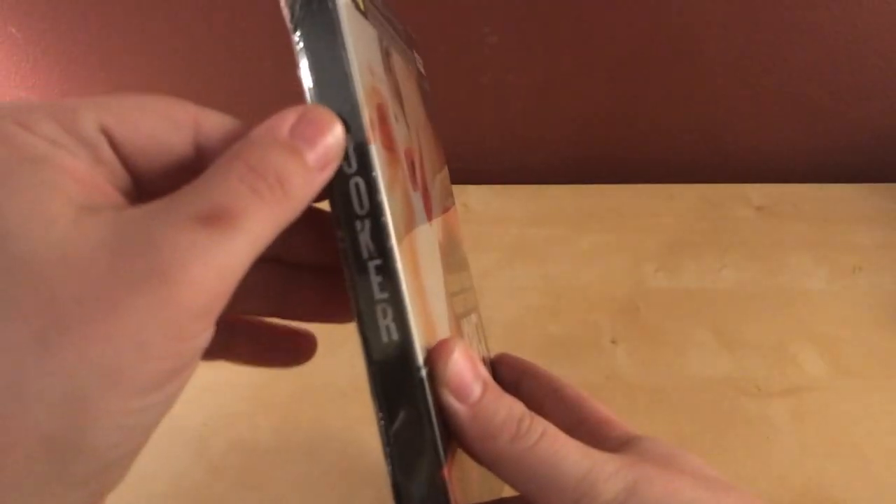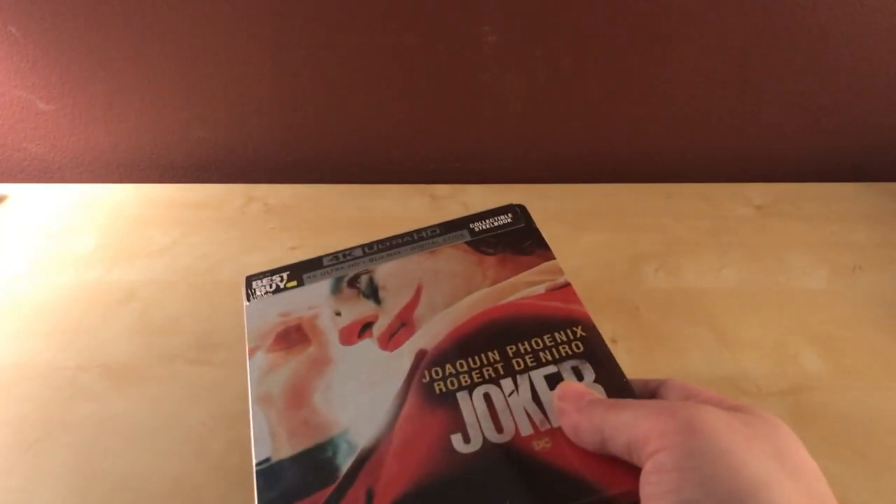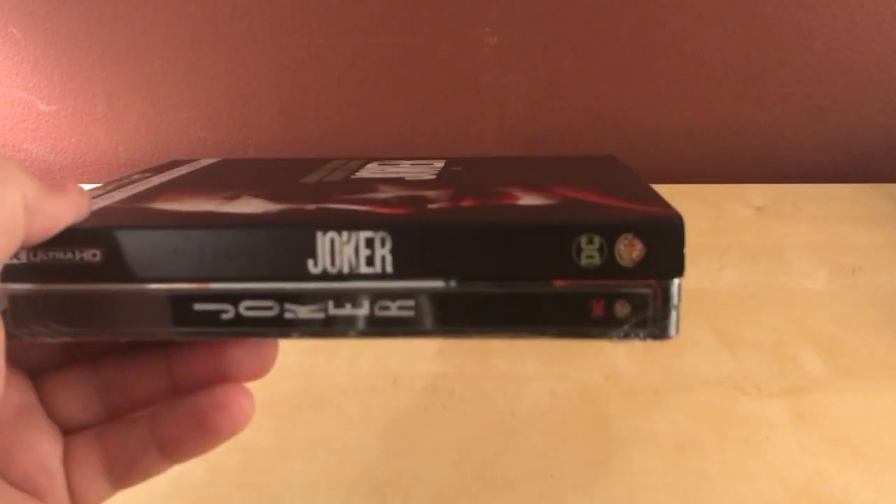I actually do like the spine with 'Joker' written out like that versus just the regular way. I have the 4K here and you can see how it's written the normal way — just upright like that — but I kind of like the other look. It looks nice on the shelf, so that's kind of cool.